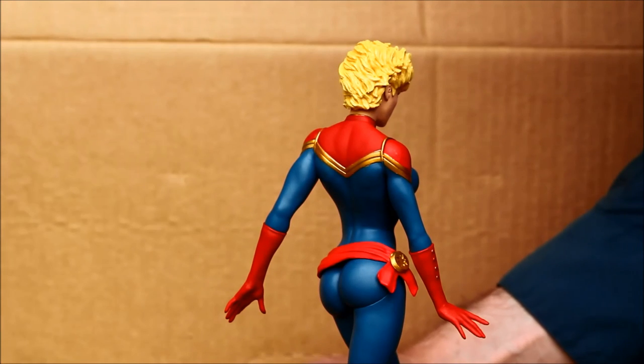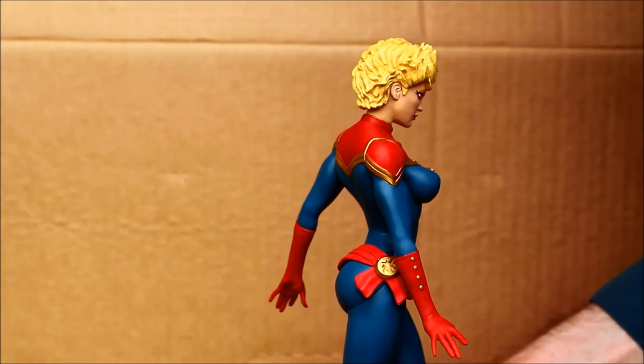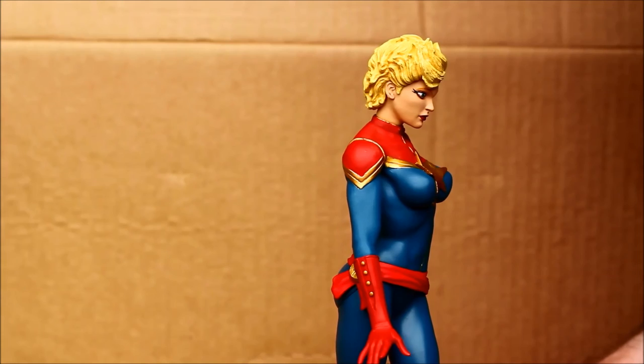All righty. This is Heisenberg, hoping you enjoy your Diamond Select Toys Captain Marvel statue.